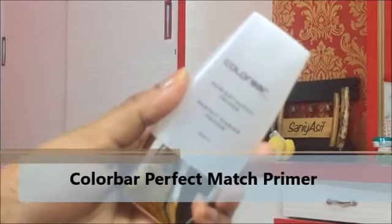First, I'm starting with the Color Bar Perfect Match Primer. I'm just taking a pea-sized amount, rubbing it between my fingers, and applying it all over my face in circular motions until I'm satisfied that the product has been absorbed on the skin completely.